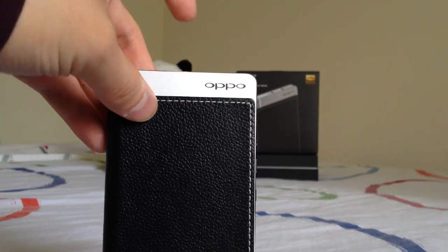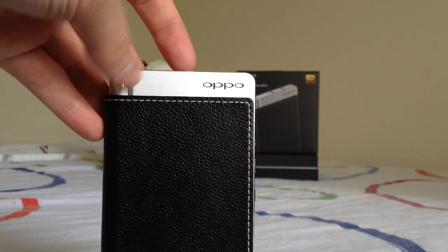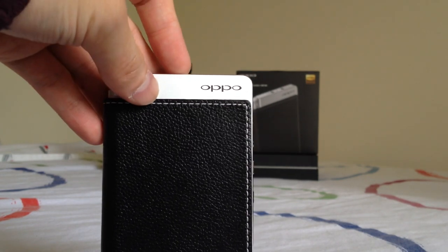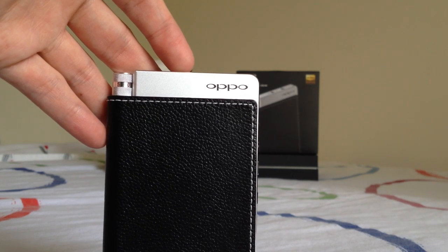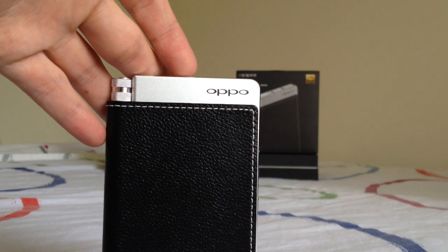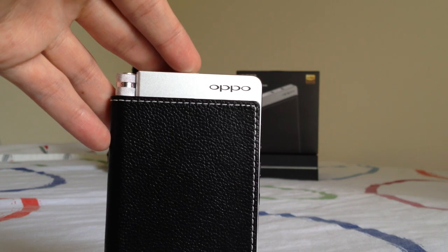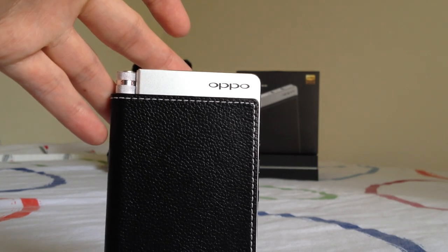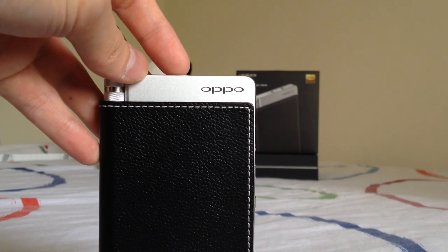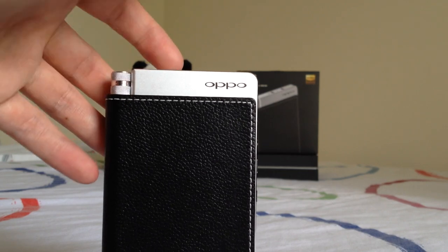Comparing the HA2 to the Light Harmonic Geek Out, I hear a lot of similarities and if you have one or the other you're not really missing out on sound quality. In terms of making a purchasing decision, I like both — it's hard for me to choose one. The HA2 sounds slightly warmer than the Geek Out, while the Geek Out has a slightly smoother treble since the HA2 has that Sabre glare. It's really a matter of personal preference.